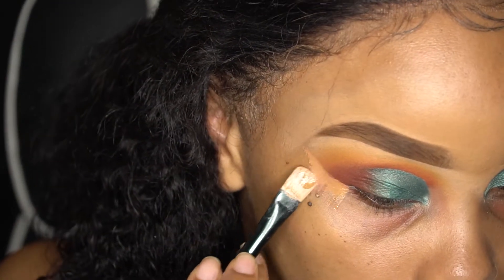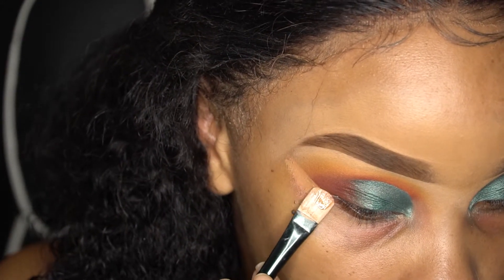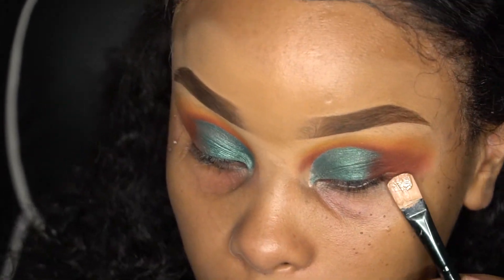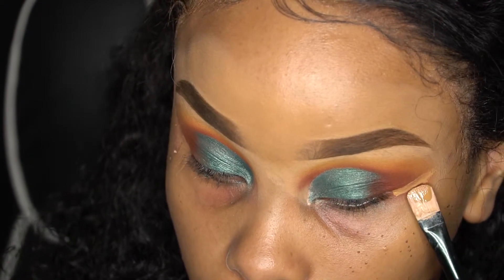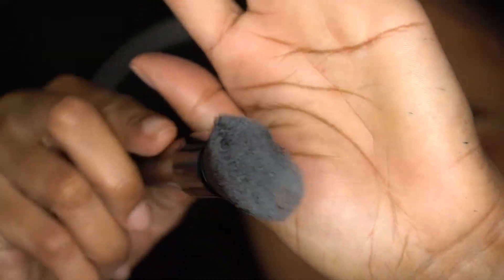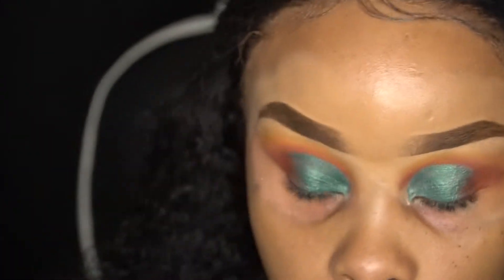Off camera, I went in with Hunts and Jacks and put those on the outer corner of my eye, blending that into 'Deal with It.' Now I'm going in with that same flat brush to clean up the mess underneath the eye so it doesn't go into our foundation. Then I'm taking the Luxi brush to blend out those edges — no harsh lines!